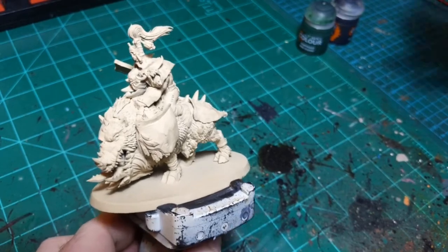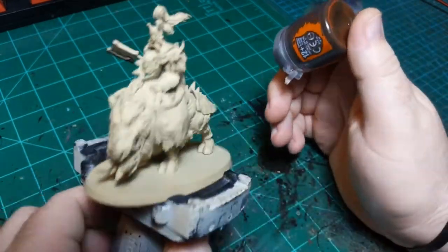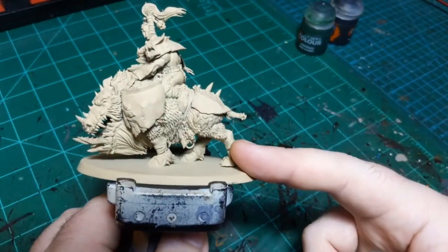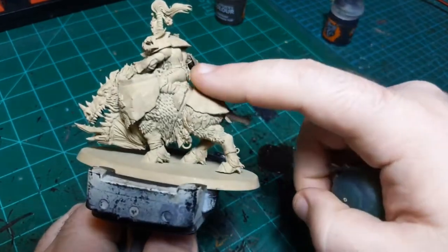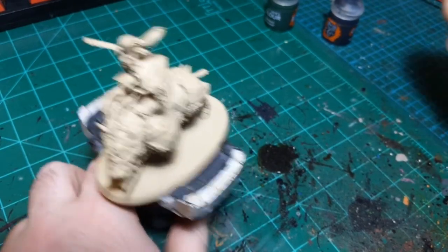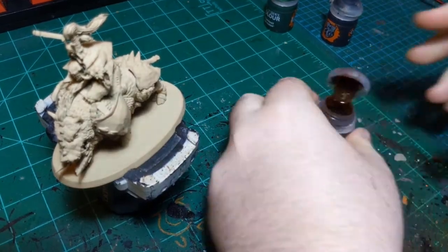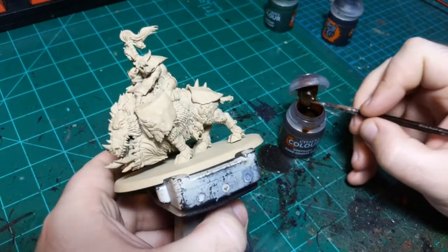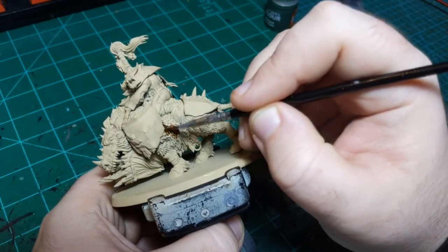I'm gonna use Gore Grunta Fur to paint the Gore Grunta's fur, and Orc Flesh to paint the orc's flesh. If that's not captivating I don't know what is. I'm going to begin with Gore Grunta Fur and paint this all over the fur and skin of the boar.